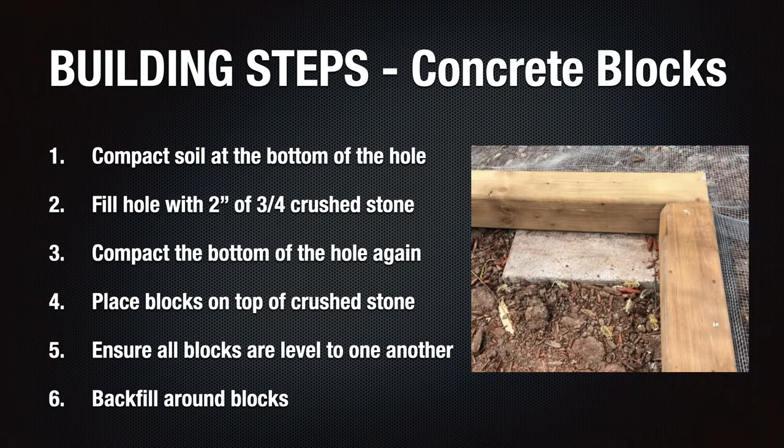As time-consuming as this step was, I knew that if I made mistakes here it would result in a crooked pad. So I put in the time that was needed. Once all the blocks were leveled to one another, I surrounded the cement blocks with loose soil to encase the blocks in soil, as seen in the image here, just to make sure that they were stable and not going to move around.